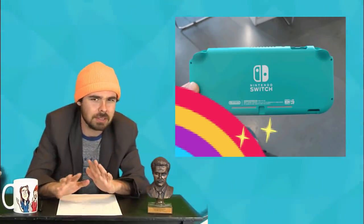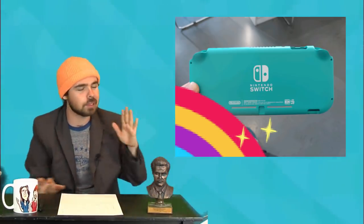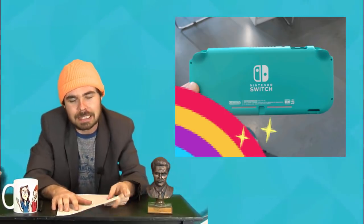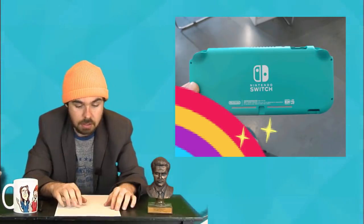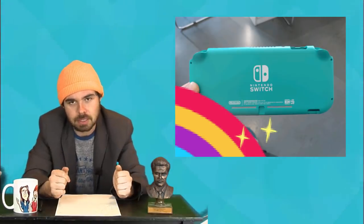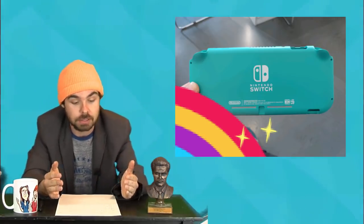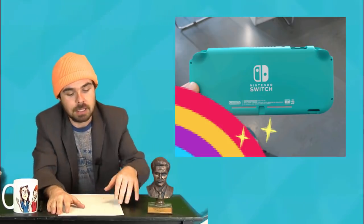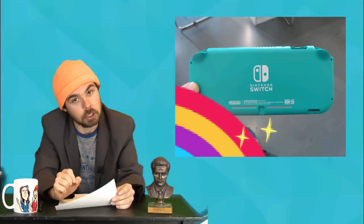Supposedly the Switch Mini is supposed to come out in the fall or something like that, if it's real. All these leaks from different people, different sources, different things colliding and meshing together — it's kind of a leaky mess right now. Maybe we'll see it at E3, but Nintendo doesn't give a shit about E3, so maybe we'll have to wait for a Direct. Either way, it got me really excited about the idea of this thing. It looked solid, looked good.